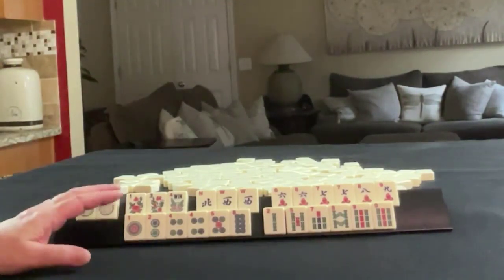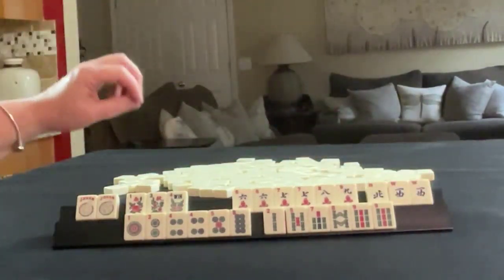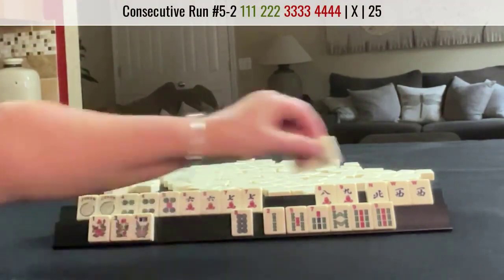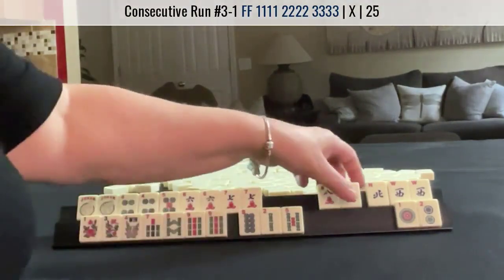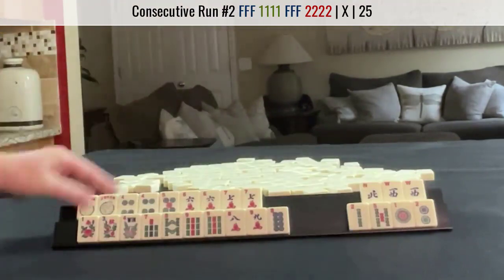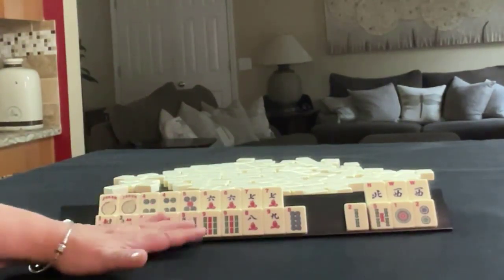If these were my tiles, I would build around the multiples and definitely use the flowers. I would let the winds go. I'd probably do four, five, six, seven — and seven, eight, nine — like numbers with nines. Eight, nine in mixed suits with six flowers. Here would be the discards — that's seven discards. Two clear hands with some options.